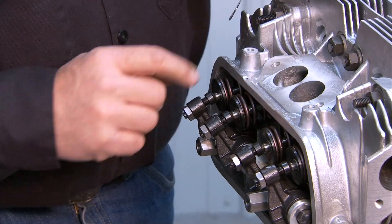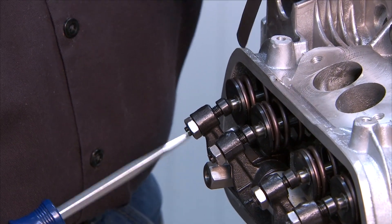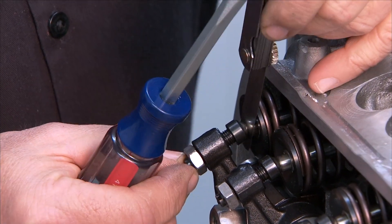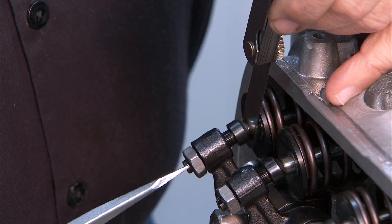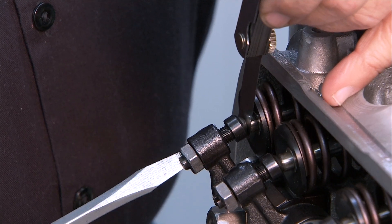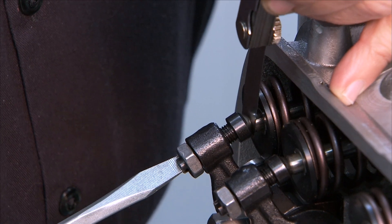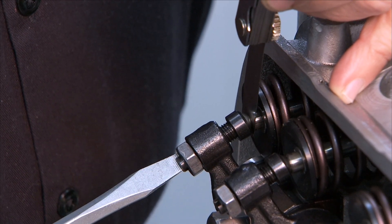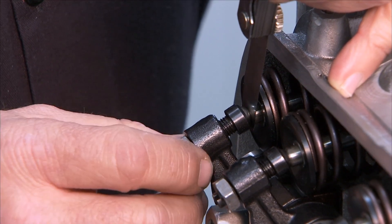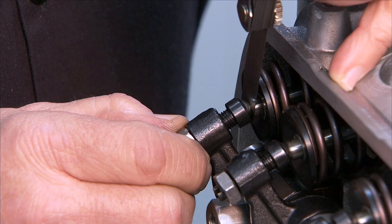We'll start with the exhaust valve. We'll use our screwdriver to turn the adjuster in and out. What we're going to do is just relax it enough to get our feeler gauge in there. Make sure it slides in nice and easy, and then we're just going to bring it up as we slide our feeler gauge back and forth gradually, until we feel a pretty good drag. We don't want to capture it so tight that it will not move — we want it pretty close, with some nice drag on there. Once it feels pretty tight we'll stop there, hold that, and bring our lock nut up until it's snug.